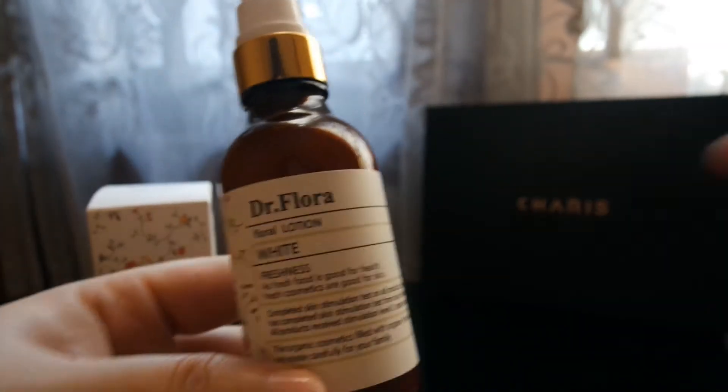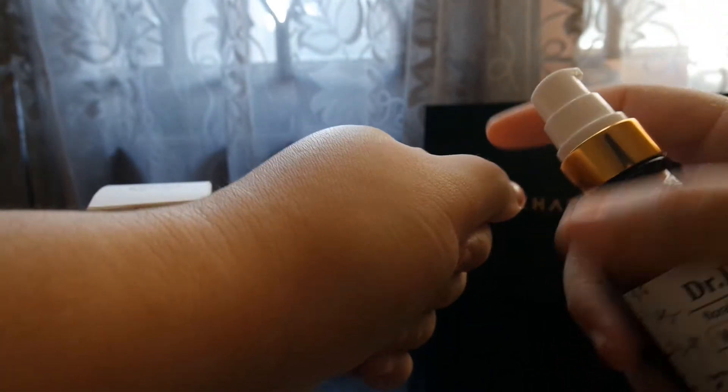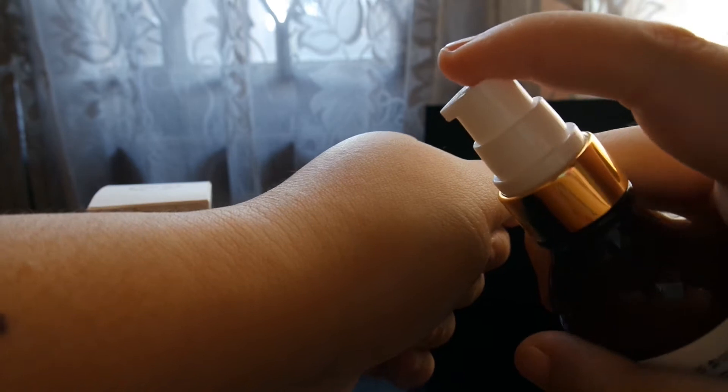I guess the brand has something to do with the way they designed the bottle, because I think this looks like a medicine — but this is very unique, and it is a medicine for your skin.